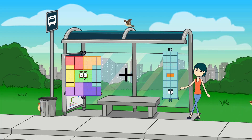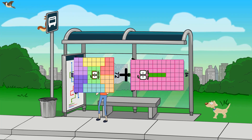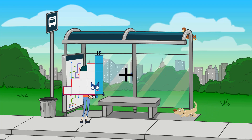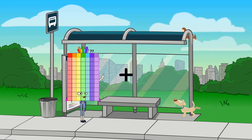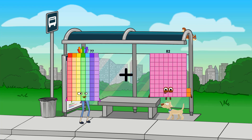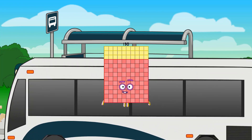Seventy-two plus eighty-four equals one hundred fifty-six. Seventy-seven plus fifty-three equals one hundred thirty.